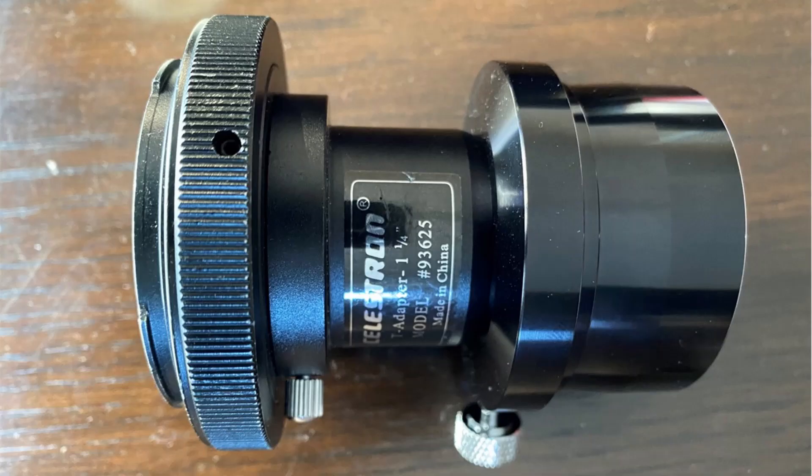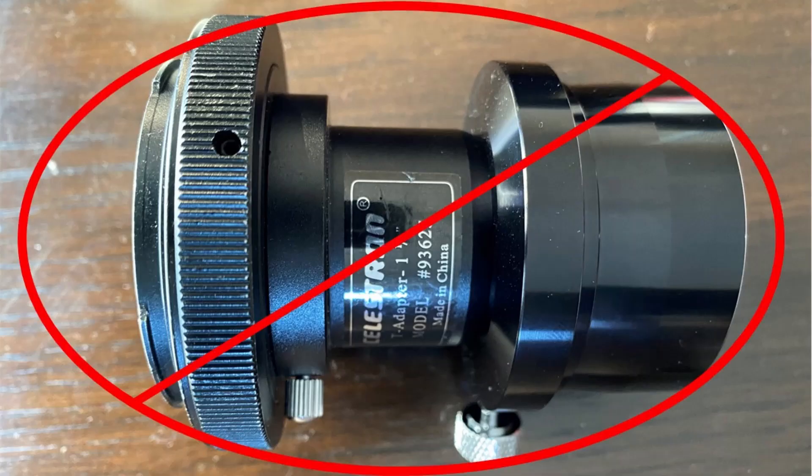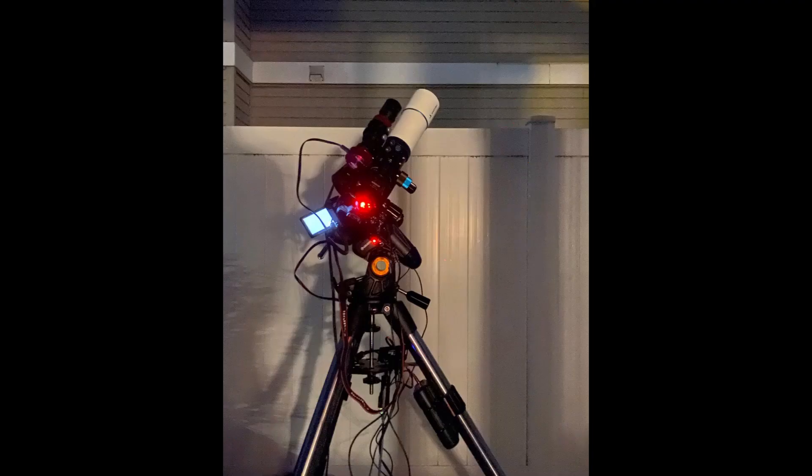Now, some vignetting is common and even normal, and calibration frames such as flats usually help cancel out the unwanted effects of vignetting. But I knew right away that something was wrong, and it turned out to be the 2 to 1.25 inch adapter that I was hooking my camera up to. I knew right then that I would need to order the correct T-ring that would be compatible with 2 inch eyepiece ports, and that should solve that issue.